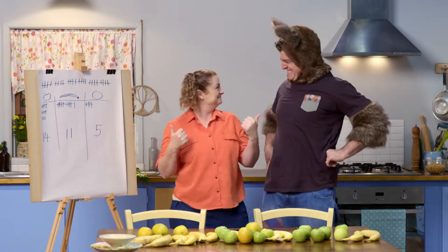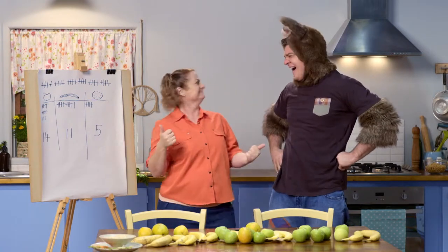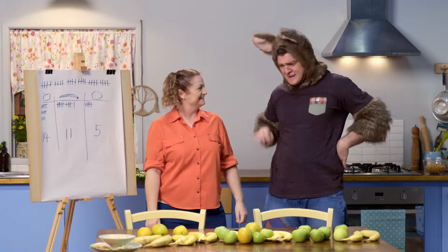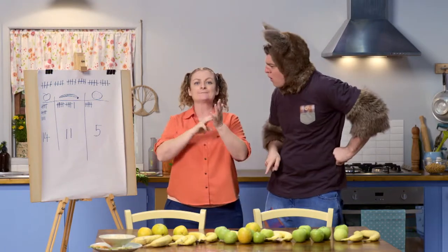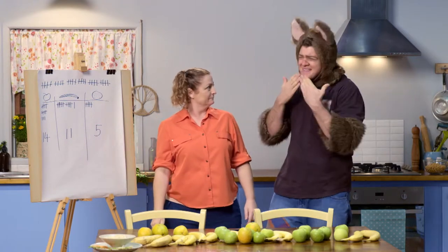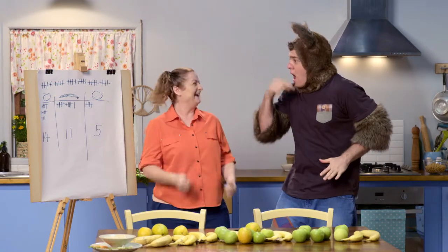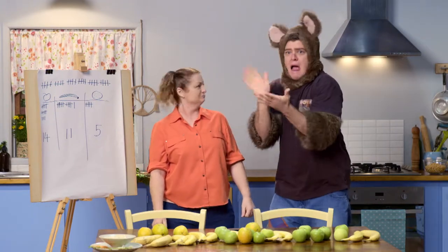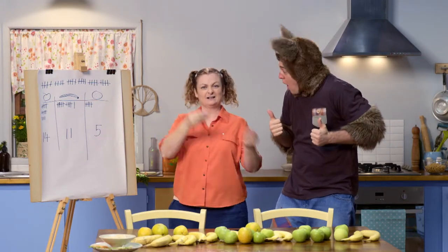Now can you tally up how many apples, bananas, and oranges we have? How many apples do we have? Five, ten — fourteen. That's right, fourteen. How many bananas? Five, ten, eleven. That's right, eleven. And how many oranges? Five. That's right! It's a nice and easy way to count things. Thank you so much, Sally! Can I go see Skip and tell him I now know how to do tally marks? What a great idea — why don't you give the hummus to Skip too!